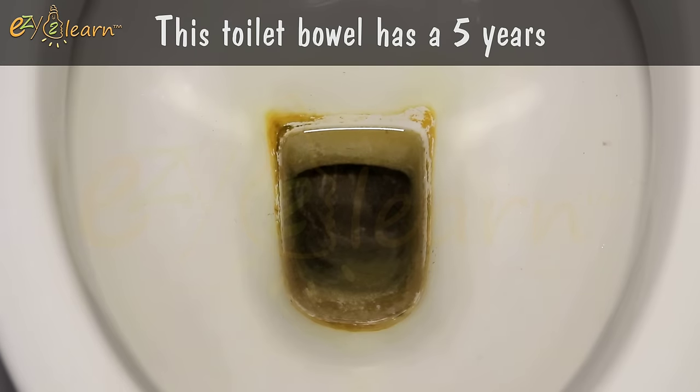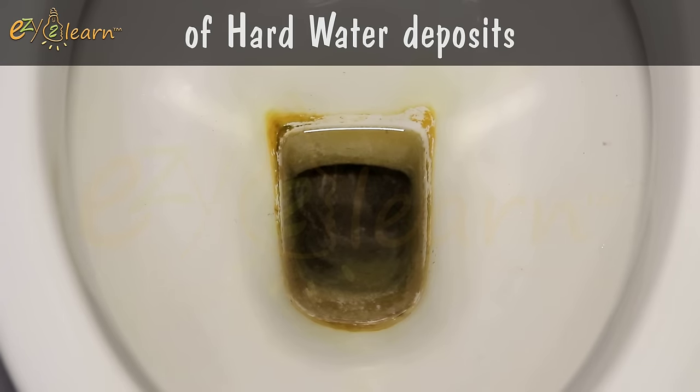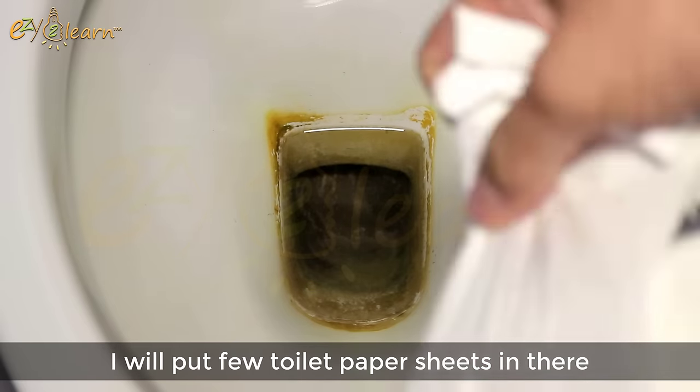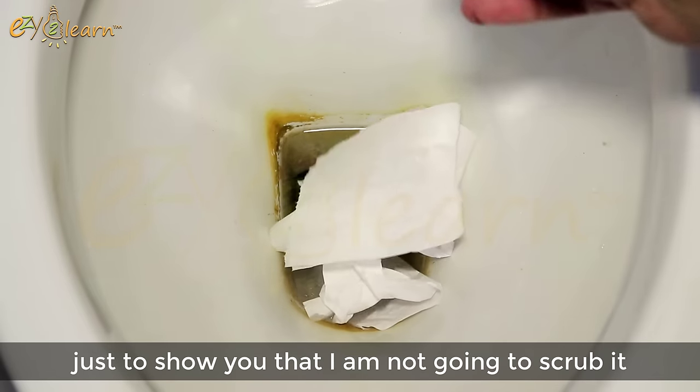This toilet bowl has 5 years of hard water deposits and heavy stubborn stains. I will put a few toilet paper sheets in there just to show you that I am not going to scrub it.